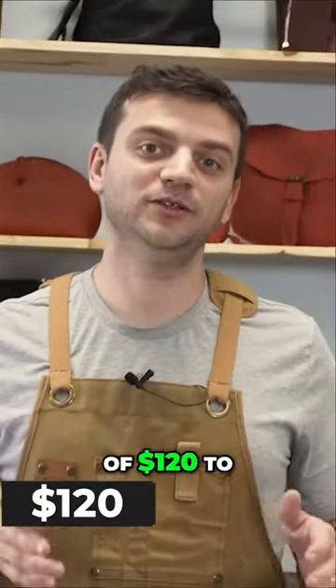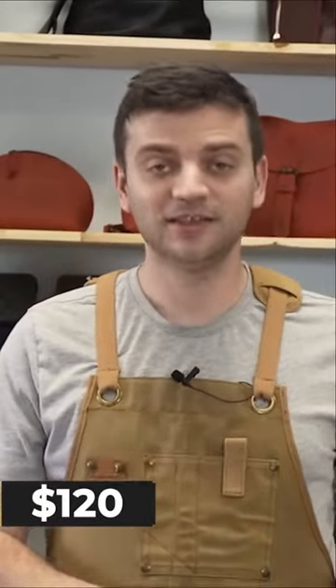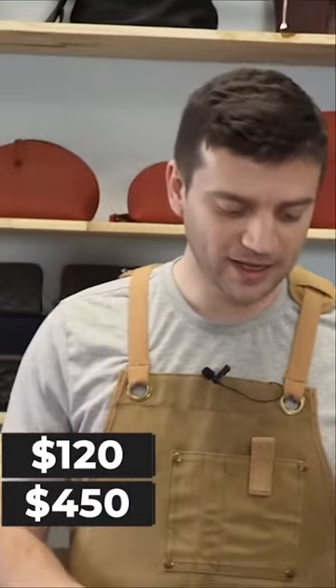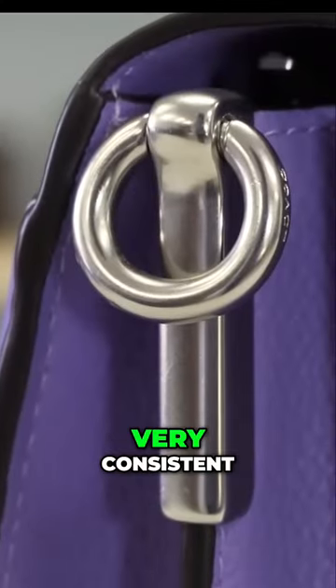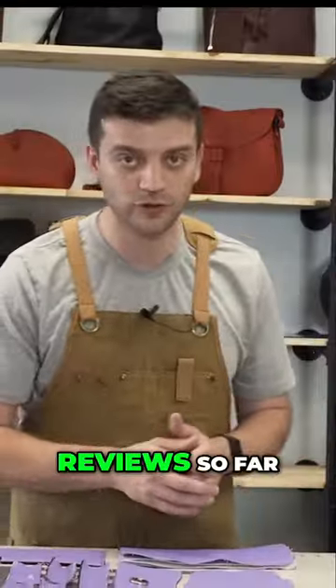Given my estimate of $120 to make a bag like this, the price tag of $450 seems very fair to me. I love the leather selection — pebbled cowhide top grain leather. Accessories are insanely good. They're heavy, they feel really high quality, very consistent with my old Coach reviews so far.